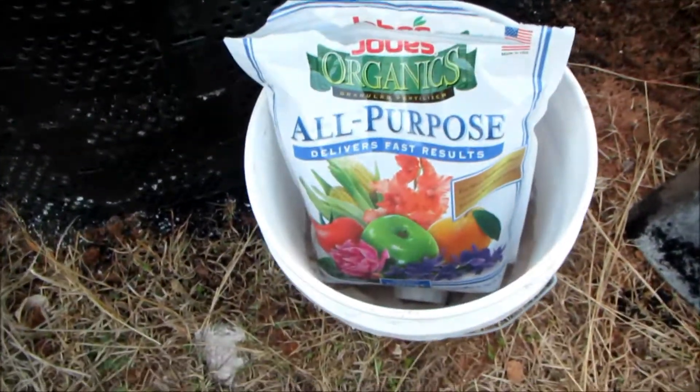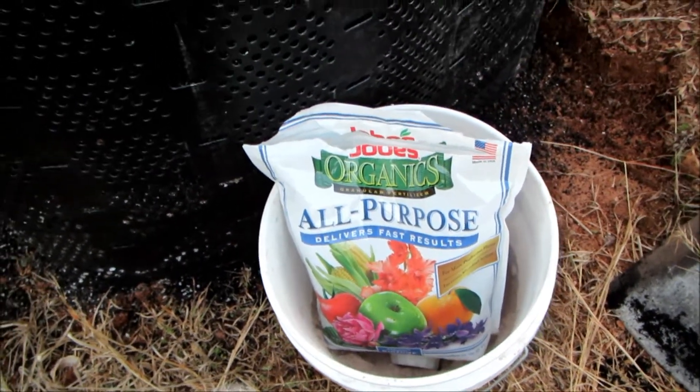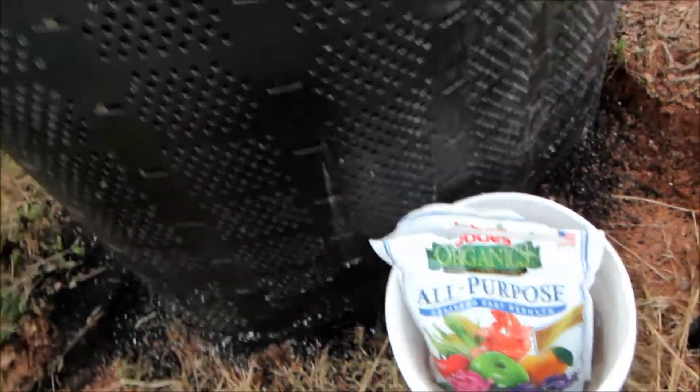After the second load of dirt, I added about two cups of Job's all-purpose fertilizer, which also has mycorrhiza in it. Right now I need to go and level off the dirt.